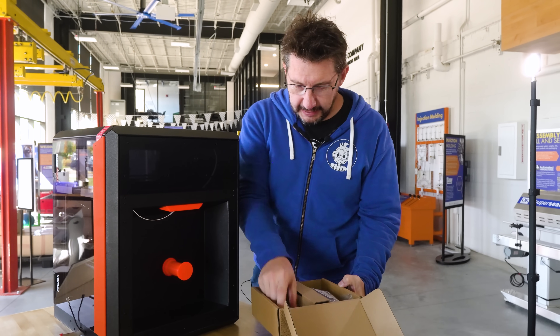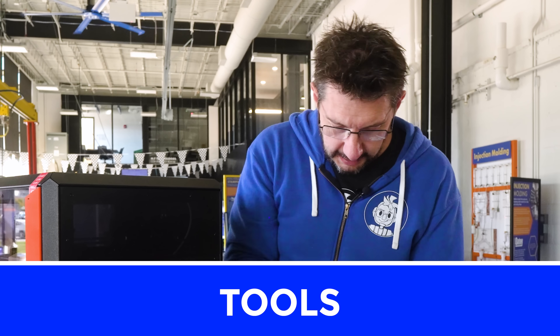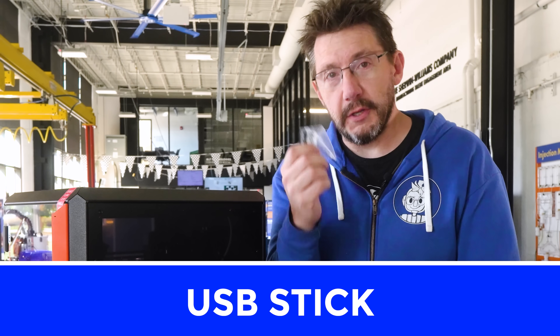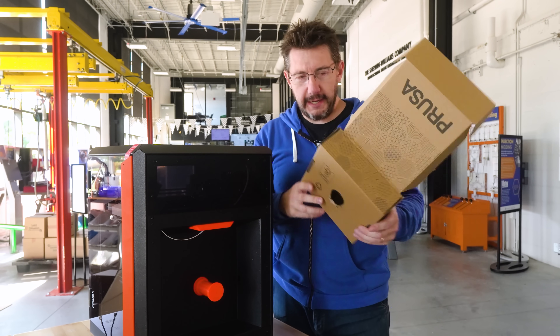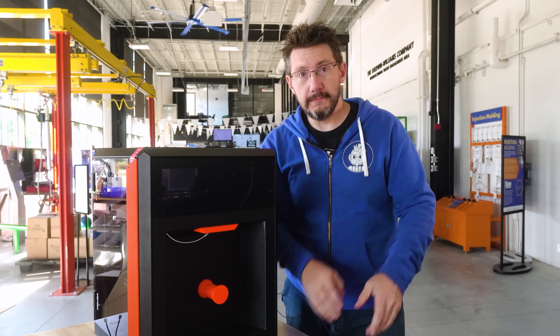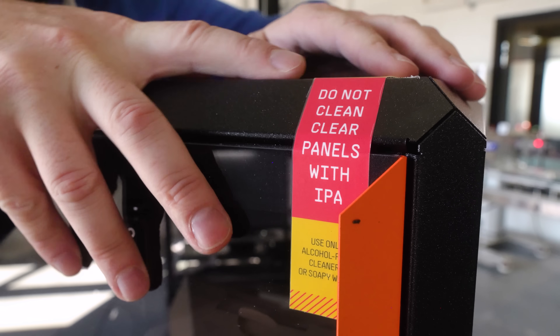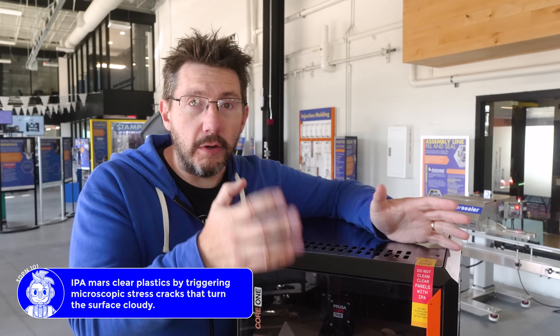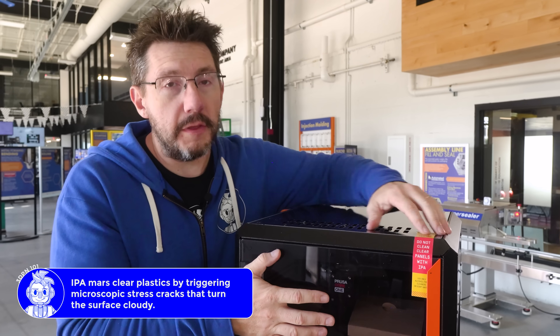And inside the box, you're going to have your tools. You're also going to have the LCD, which goes on the front, and the USB stick to put all your Benchy files on. And you can recycle this. This sticker does say don't use IPA on the clear panels — IPA, or an alcohol-based solution.